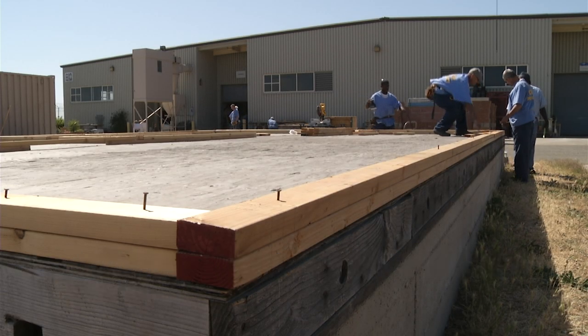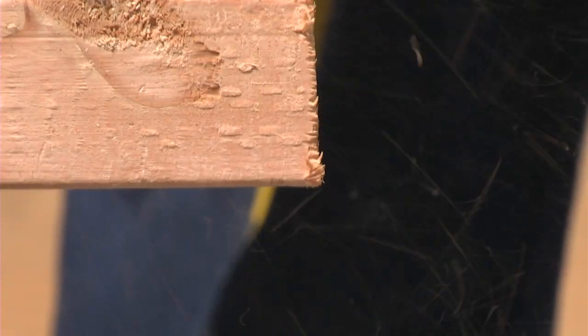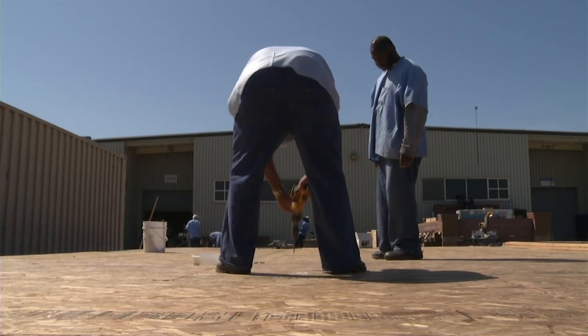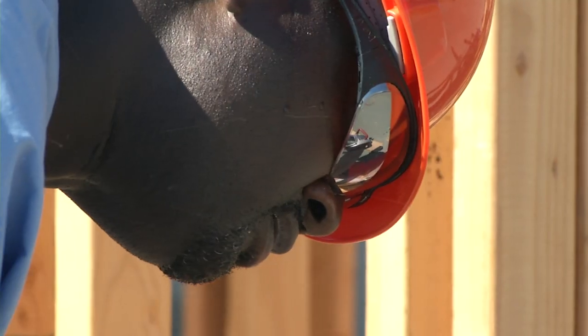This is a rehabilitation skill that you would need in the outside world. This is vocational carpentry. We go through all phases — we start at the foundation, and then we work up floor framing, all the way up to the roof. So it's a ground-up training program.